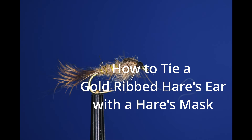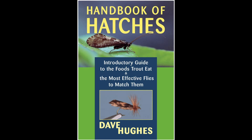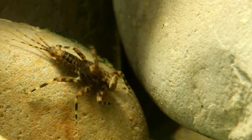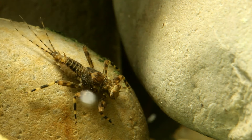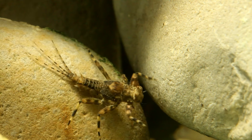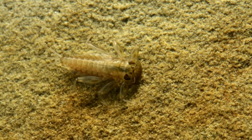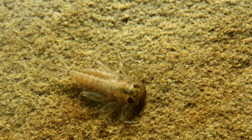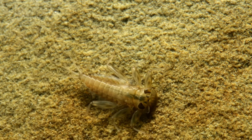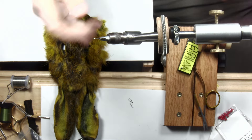If you're trying to match the hatch, here's a nymph you need in your fly box: the Gold Ribbed Hare's Ear. In his book 'Handbook of Hatches,' Dave Hughes recommends this as a match to a lot of different clinger nymphs, also known as the flathead nymph for obvious reasons. The common name for the nymph in the video is a green drake, and here's another one called a western light cale. You can see different colors and different patterns — both can be imitated with a Gold Ribbed Hare's Ear.